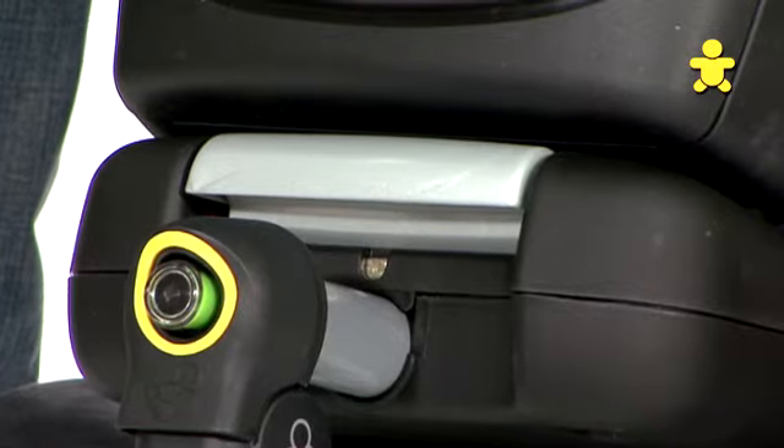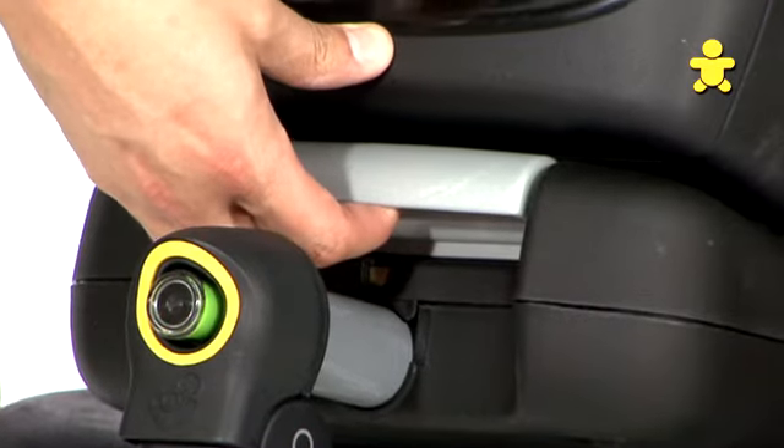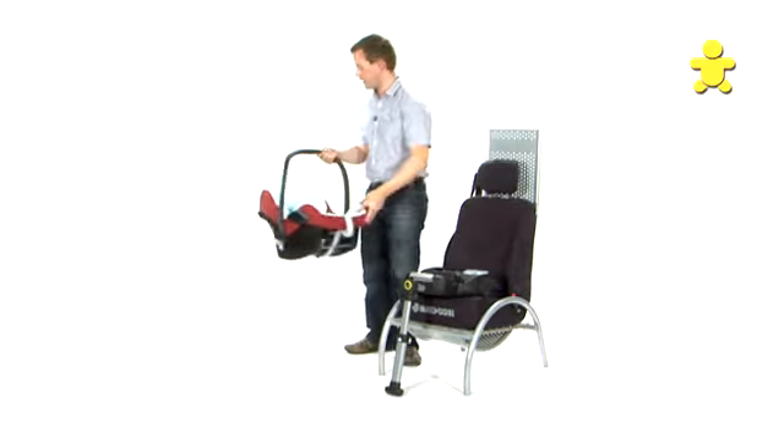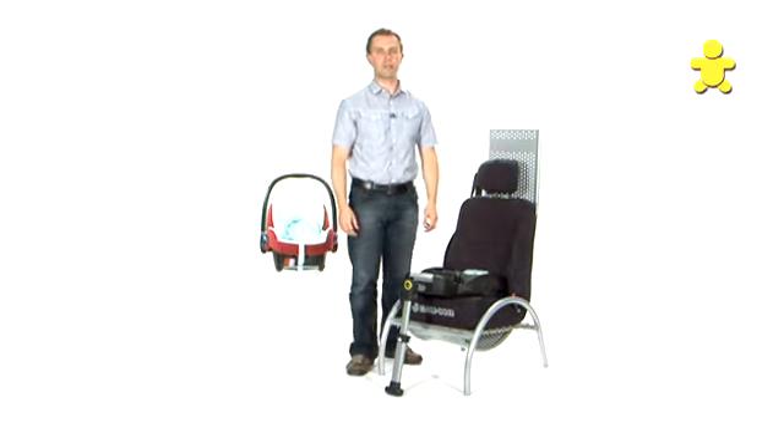To remove the Cabaret Fix seat, simply press the button under the handle, pull the handle forward, and lift off the seat — you can then place your seat on your buggy. That's the Cabaret Fix seat with the Easy Fix base.